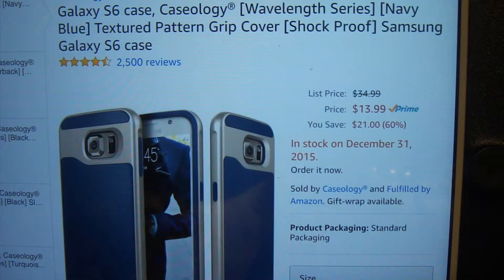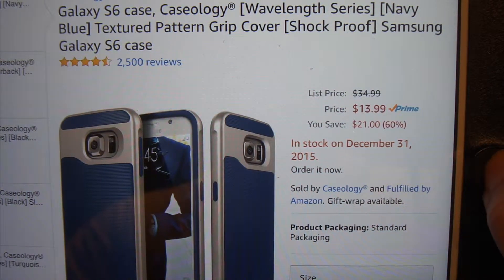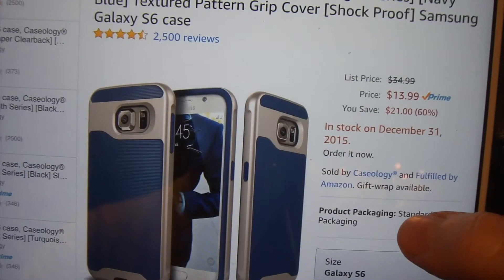First we'll head over to Amazon — that's where I happened to pick this one up. It was priced right at $14, which is really not bad at all, especially for a shockproof drop protection type cover.